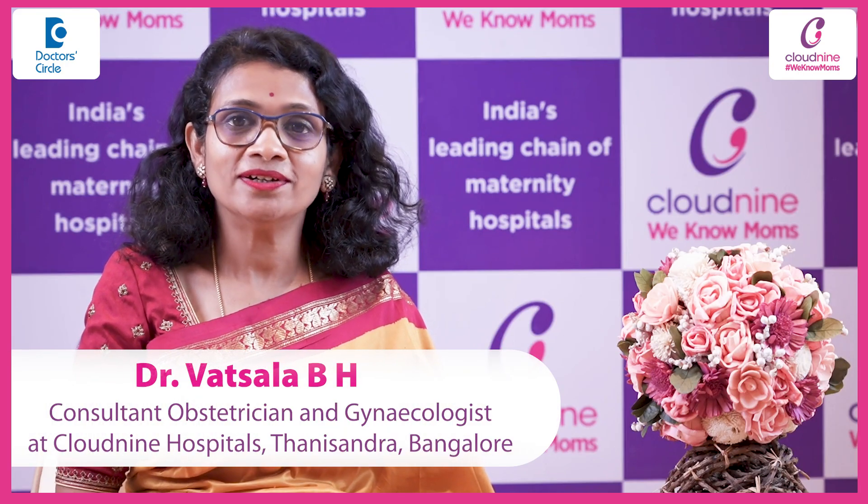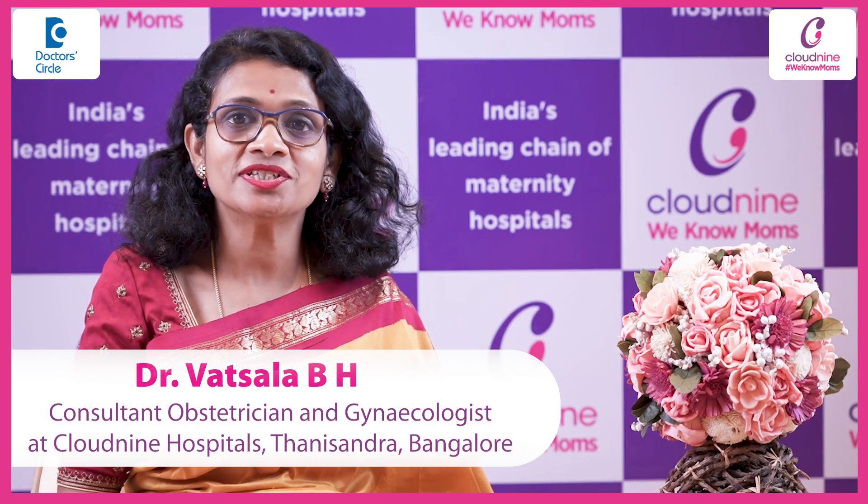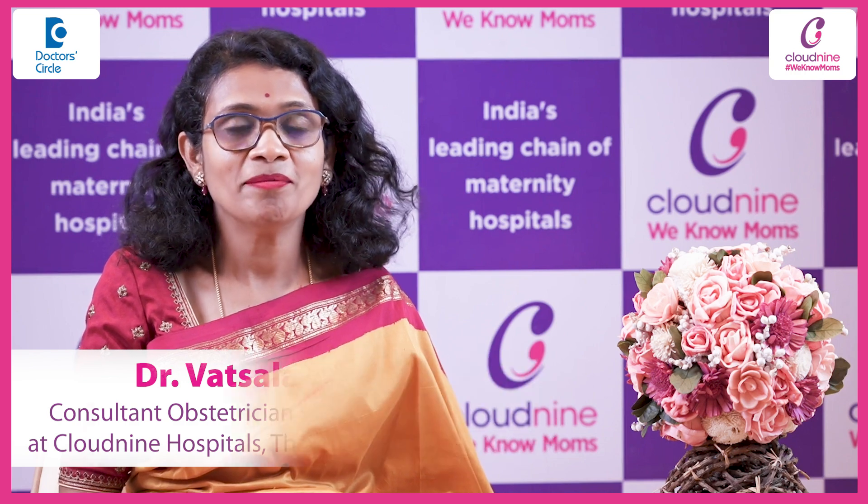Namaste, I am Dr. Vatsala, Obstetrician and Gynecologist at Cloud9, Tani Sandhra, Bangalore.